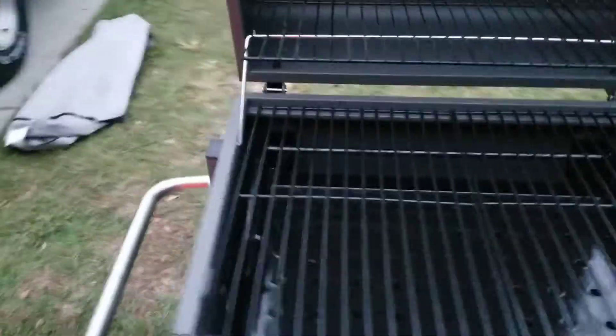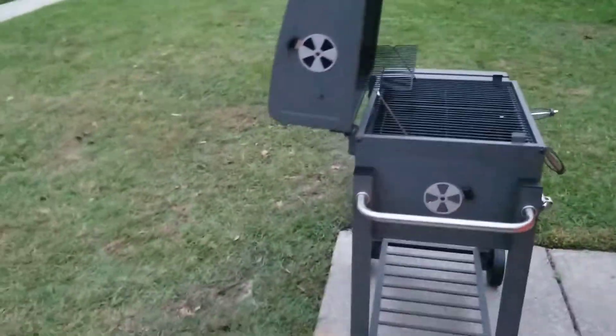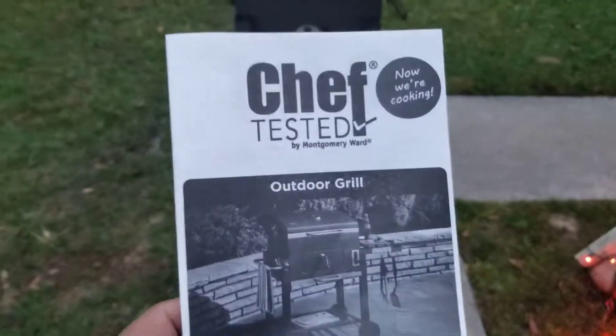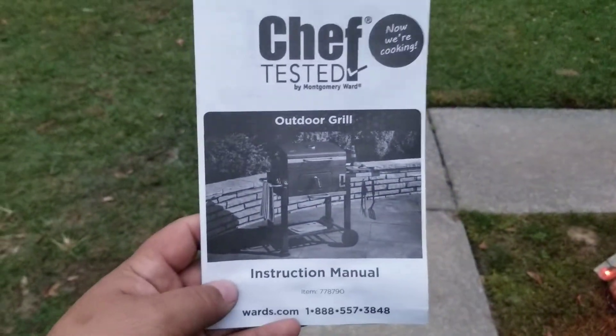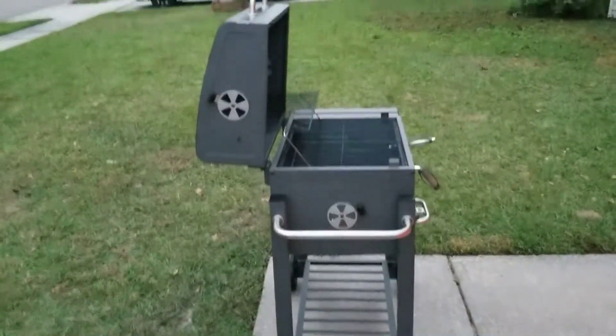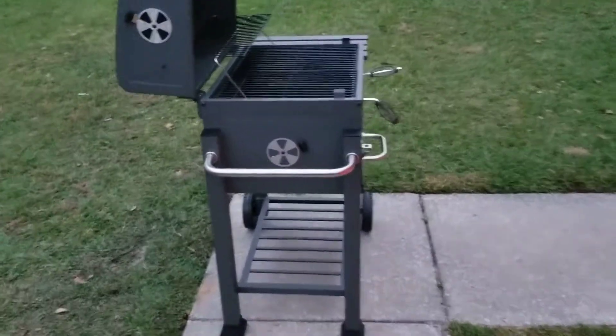I don't even know where the booklet is on this thing — it's just a Chef grill. This sucker right here, we're going to test ride this baby tomorrow.